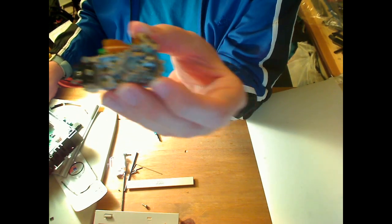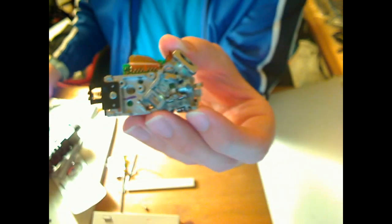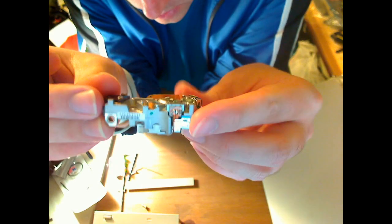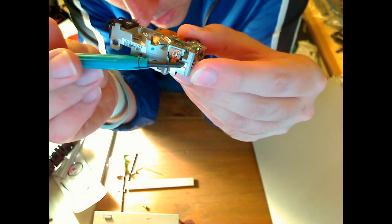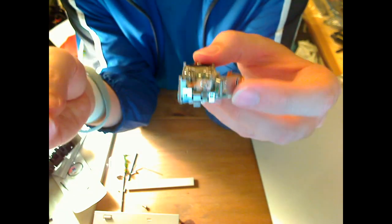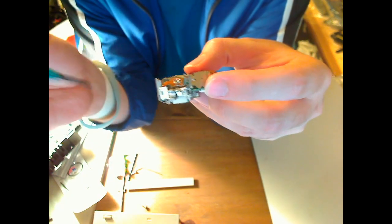Usually the easiest way to find these laser diodes is to follow the flex cable — that'll lead you right to them. There'll be three pins on a normal one. Some have four pins, and some have twelve pins — those are the kind that are all pretty much useless.